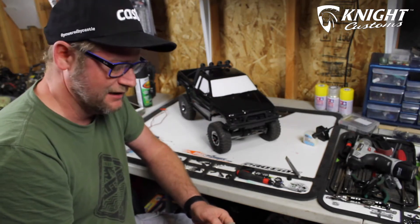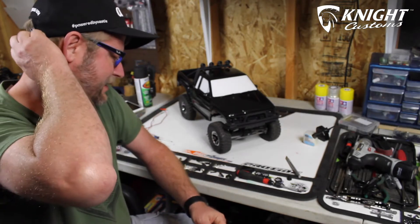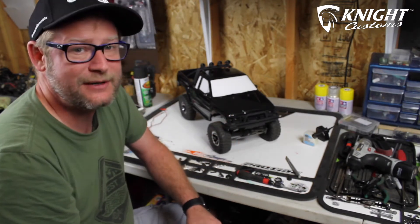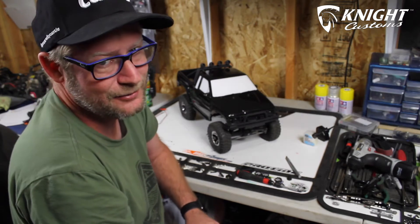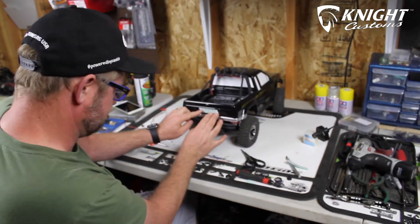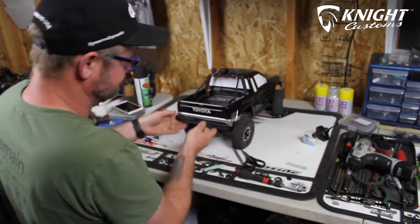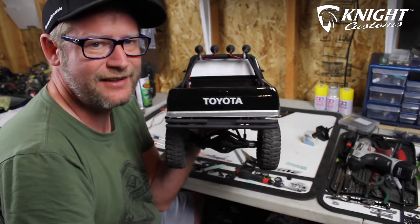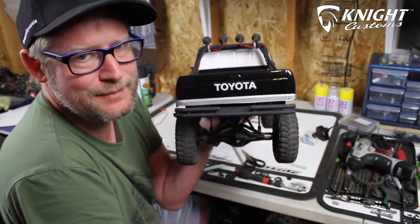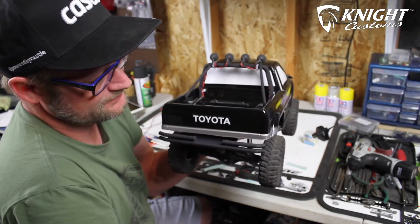We're back with the continuation of the SR5 build. I did find some Toyota stickers so I'm going to put those on real quick. Hopefully by the time I'm done the parts will be dry so I can get the lenses on. I find stickers to be easy and I actually enjoy doing it, so that looks good.